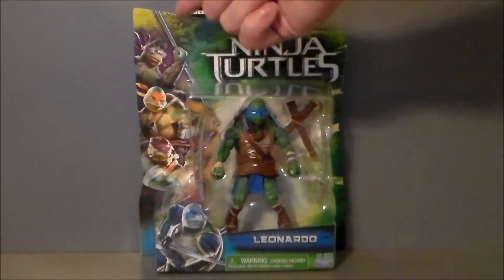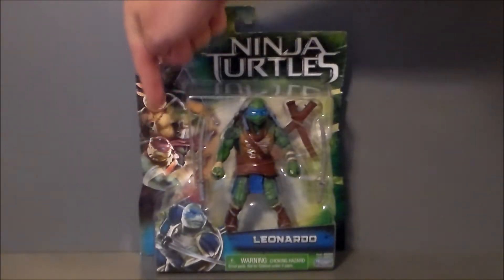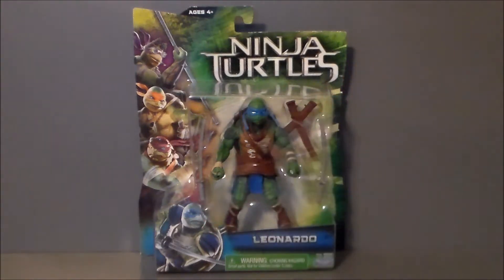Looking at the packaging, what I do like about all the turtles' figures — you've got this lineup of all the turtles on the side, and then you've got a picture of the turtle who's in the blister pack right up front there with their color, which is very cool stuff. None of the other figures have that. April does not have that, Splinter does not have that, Shredder or the Foot Soldier either. There's also a Raph in Disguise figure which I really do like — I may end up picking that up, but I did not in the initial run of figures I bought.